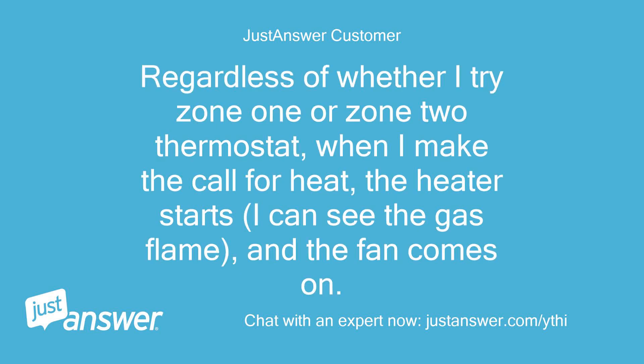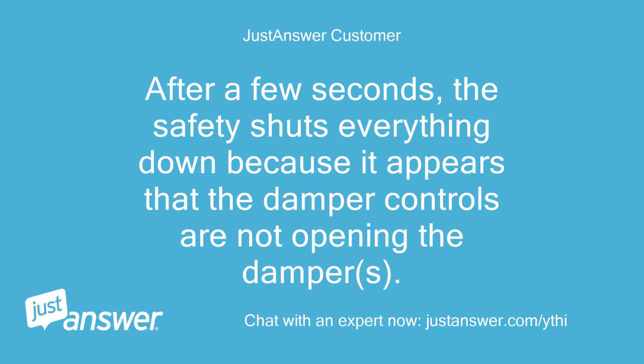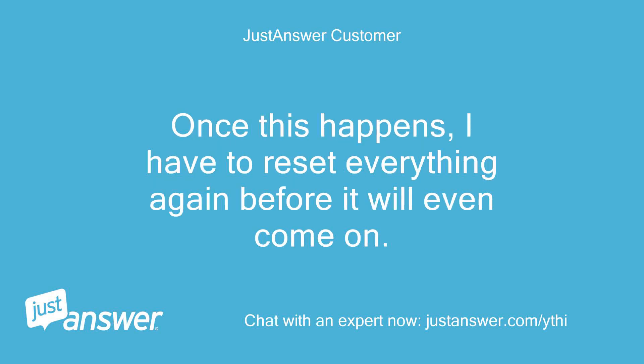Regardless of whether I try Zone 1 or Zone 2 thermostat, when I make the call for heat, the heater starts, I can see the gas flame, and the fan comes on. After a few seconds, the safety shuts everything down because it appears that the damper controls are not opening the dampers. Once this happens, I have to reset everything again before it will even come on.